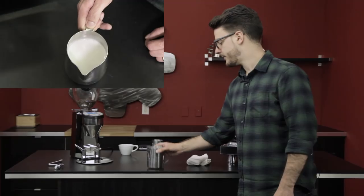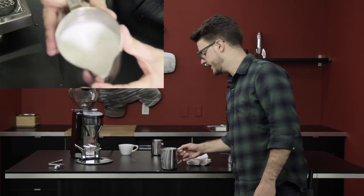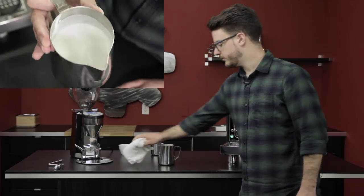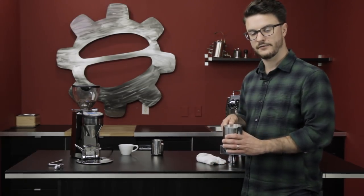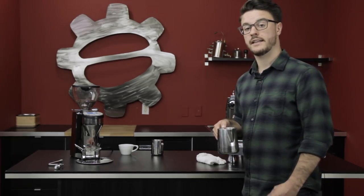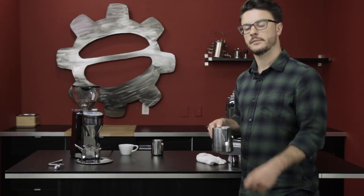Now I have my nicely steamed pitcher of milk. Next is called grooming: give it a quick tap on the counter to knock out any bubbles, then give it a good swirl and a couple shakes side to side, mimicking that steaming motion. You'll probably splash a little and create some bubbles on the counter, but that's okay. At this point the texture should be smooth and silky — some people say like wet paint, some say like alfredo sauce. As long as there are no large visible bubbles and it looks a bit thicker than regular milk, you're doing okay.